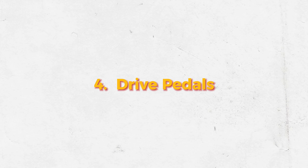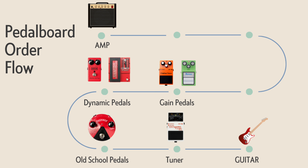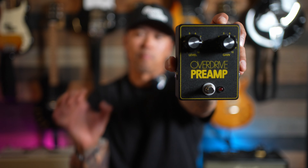Next are my favorite kind of pedals — drive pedals. I'm talking about overdrives like the BBE Green Screamer, which is a Tube Screamer copy, the JHS Overdrive Preamp, and the Hot Wax by Electro-Harmonix, which is a dual overdrive. And of course distortion — the classic DS-1 by Boss. A common practice is stacking distortion and overdrive, giving you different gain stages. I personally like having overdrive before the distortion so I can drive the distortion and have a crazy amount of gain.